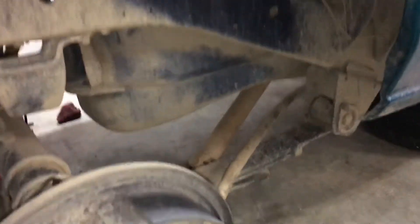I already removed the diff, but this is just a quick little video on how to remove a diff on a Nissan Hardbody.